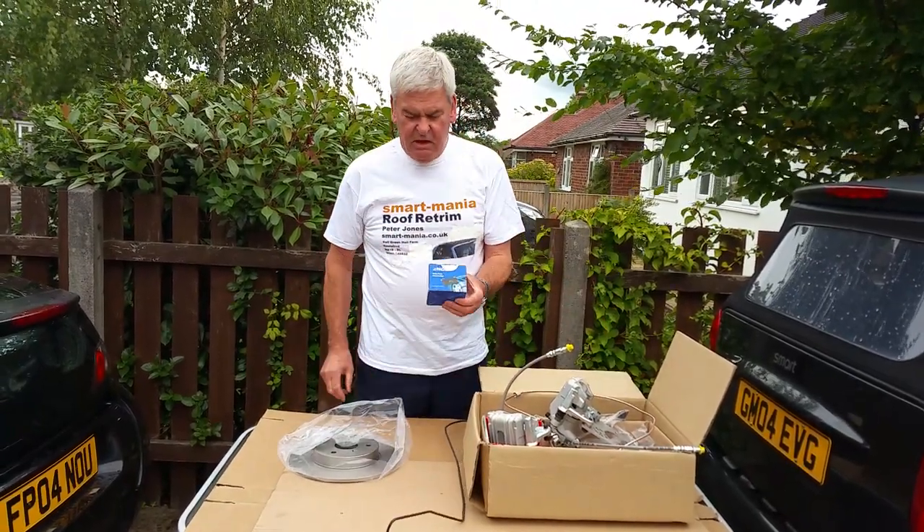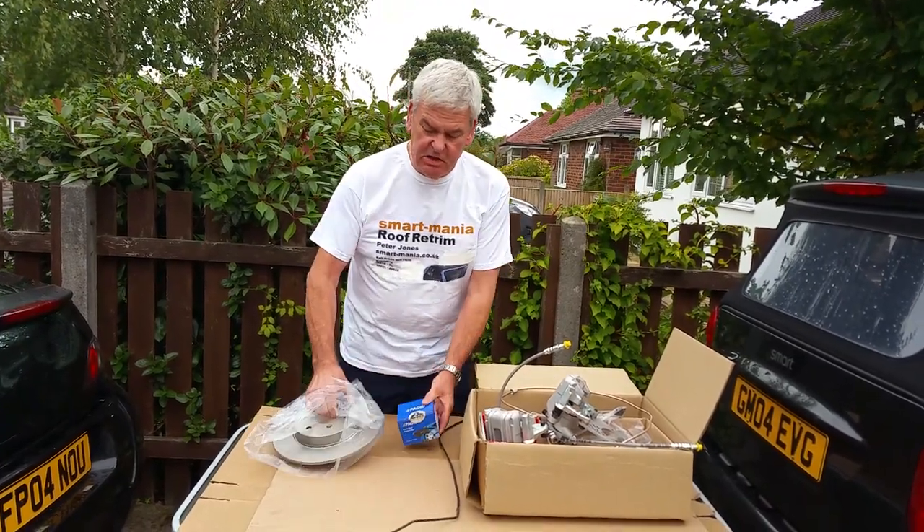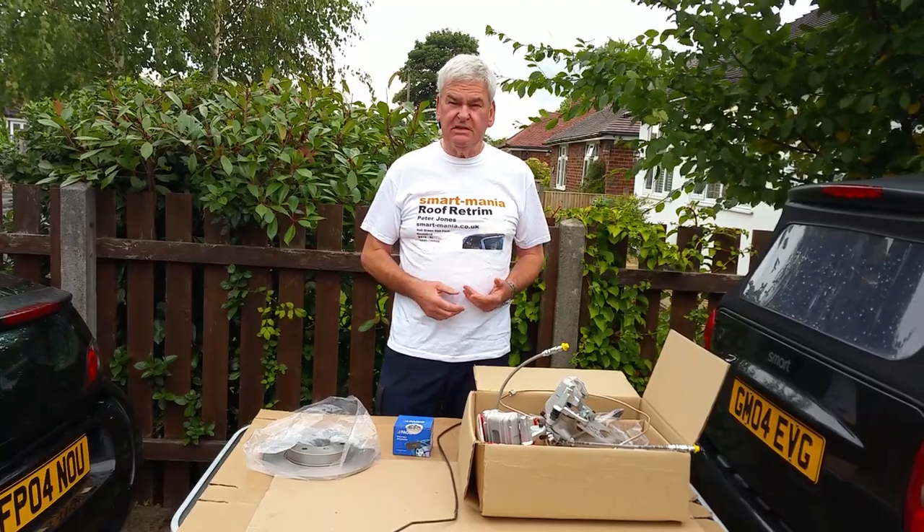We supply it complete with the pads and the brake discs. Literally everything you need to do the installation except the actual brake fluid itself.